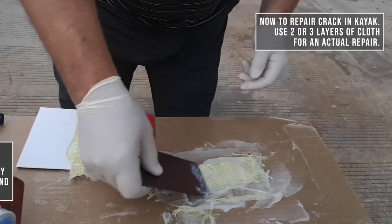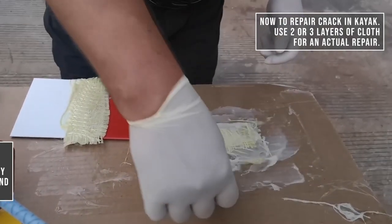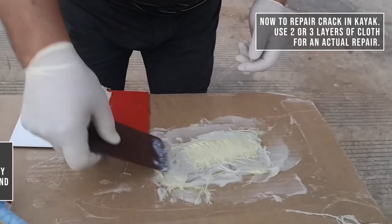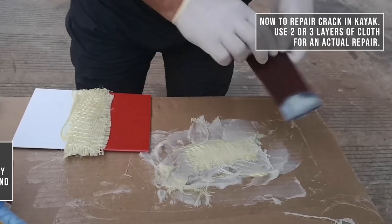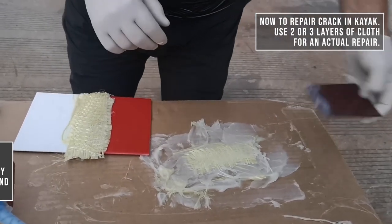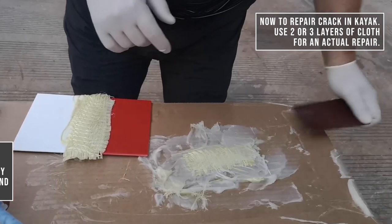Good idea to carry in a doubled, thick freezer bag in your kayak taped to the back bulkhead: a couple of 25 mil cylinders of the adhesive along with cut pieces of fiberglass cloth.